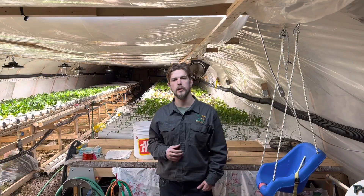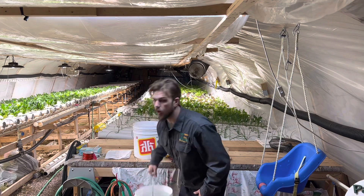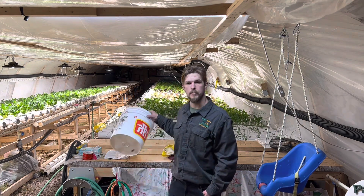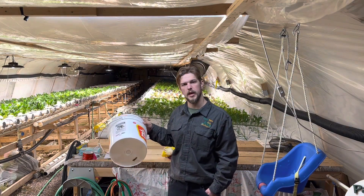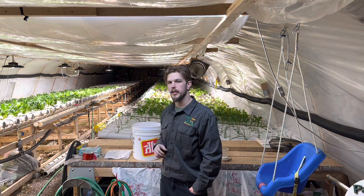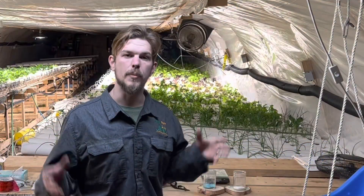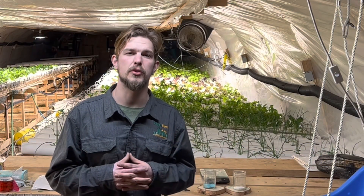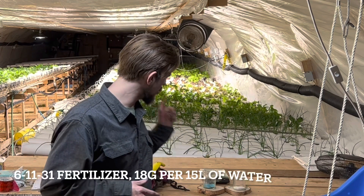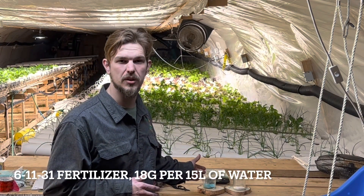The first step is to fill up a 15-liter bucket of fresh water. I have an empty 15-liter bucket that I'll take half the water out of and put into this one, because the two fertilizers we use have to be mixed separately. Our main fertilizer, the 61131 from Plant Product, we're going to use 18 grams per 15 liters of water.